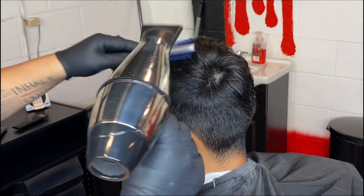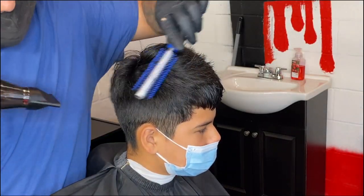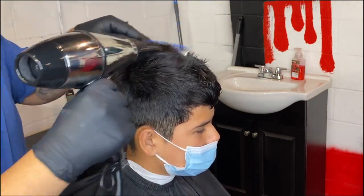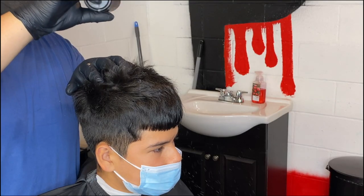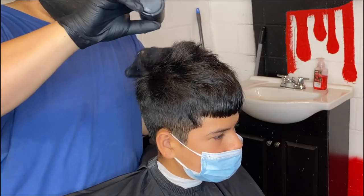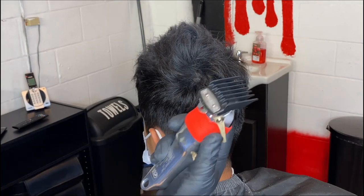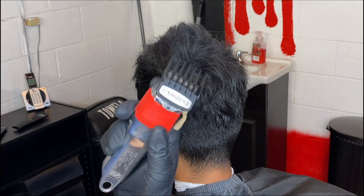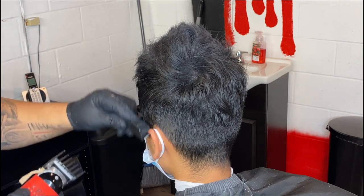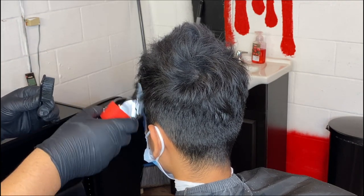I start off blow drying with hot air, just trying to blow dry it as it's supposed to be laying down. Right here I'm using a texture powder — the Smooth Company texture powder. It was sent to me, and so far it's pretty dope. What that powder does is give it some volume, so you can give it some more texture. A lot of people like it too.